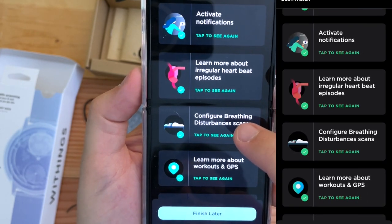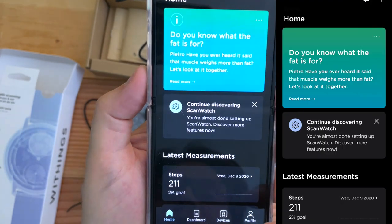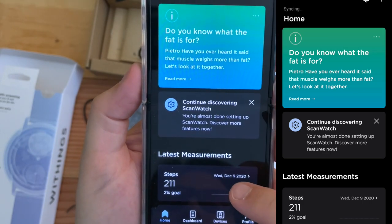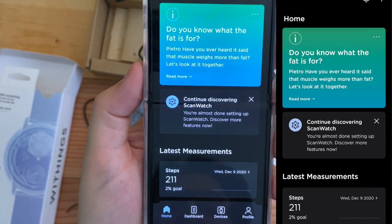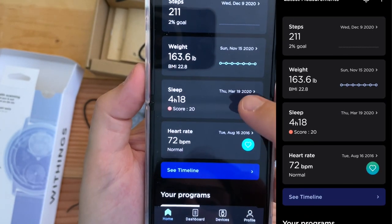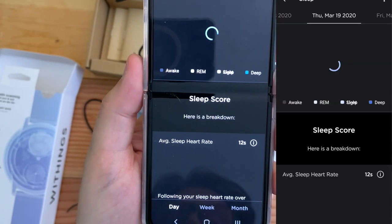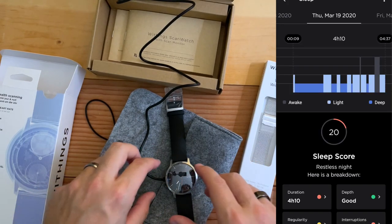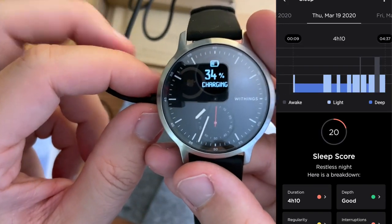Configure breathing — we did that. Take your first oxygen — we'll finish that later. Continue discovering the watch. The last time we had a sleep score was back in March of last year. So I'm looking forward to seeing how the ScanWatch measures up. It's at 34% — it came pretty dead.